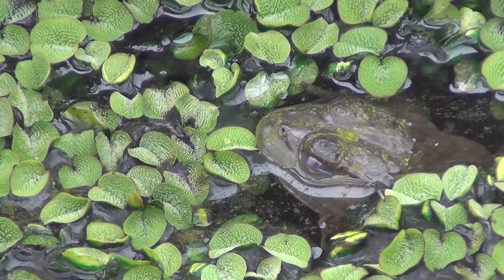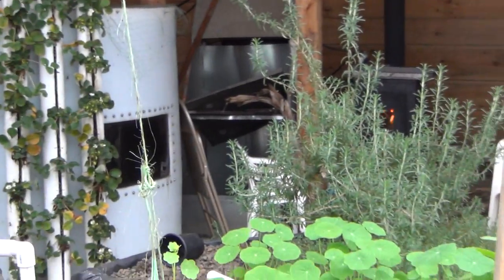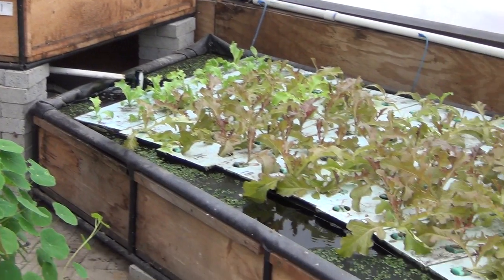Our resident winter frog likes to hide in it too. That's about it for our different growing methods. Thanks for watching and subscribing, and we'll see you soon.